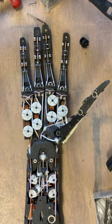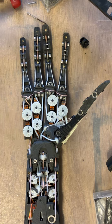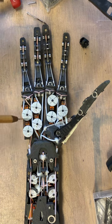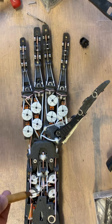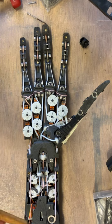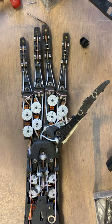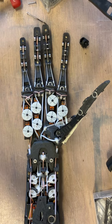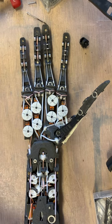In version 1 — the V1 of the Dex Hand — the servos are arranged with eight up in the palm area itself, eight micro servos, and eight back in the forearm area. In addition, there are two slightly larger servos which drive the wrist, and a third large standard-size servo which drives rotation all the way back at the elbow joint.